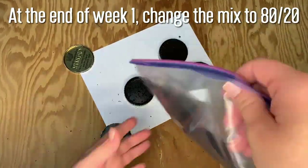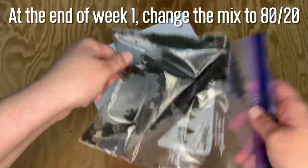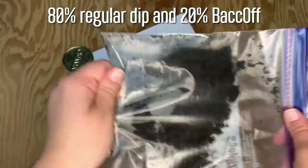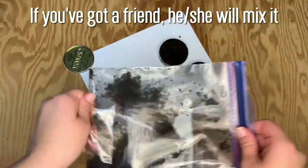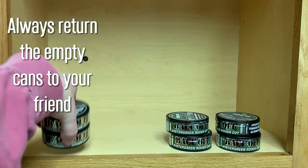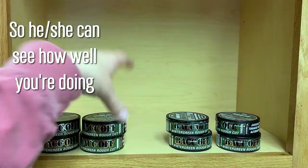At the end of the week, change the mix to 80-20, so you're mixing 80% of your regular dip and 20% Back Off. If you have a friend, your friend will do the mixing for you — always return the empty cans to your friend so he or she can see how well you're doing.